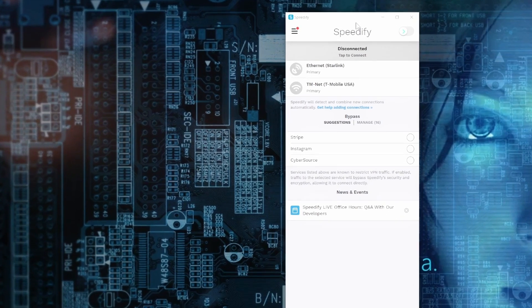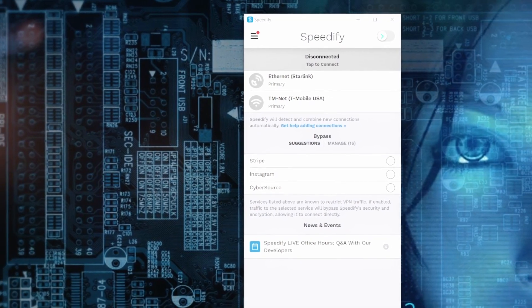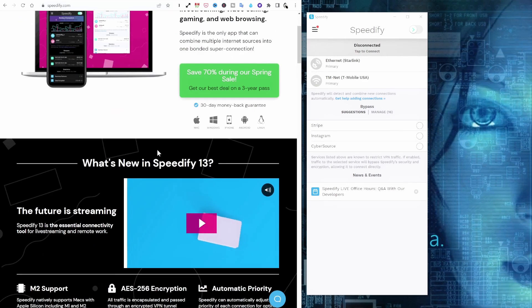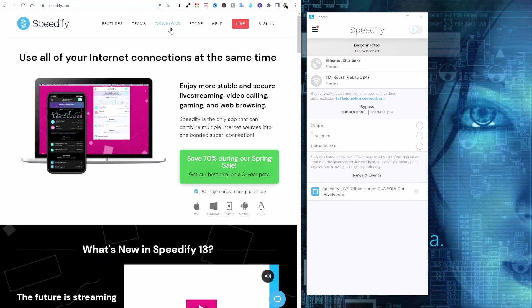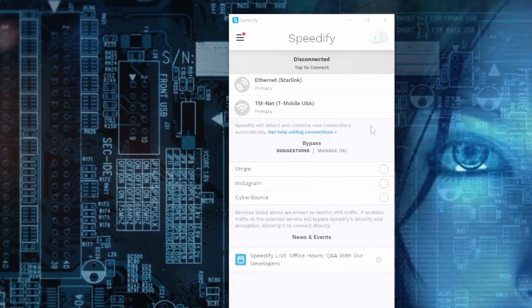We can see that I have Speedify already open. It is not currently working, but what we want to do first is download the software — this is very easy. Just go to the Speedify site. Scrolling down, you can see a whole bunch of information about Speedify: M2 support, 256-bit encryption with the VPN, auto priority, and so on. From the download page, you decide what you want to download — Windows, macOS, Linux, iOS, iPad, or Android. I have Windows, so that is what's currently open here.